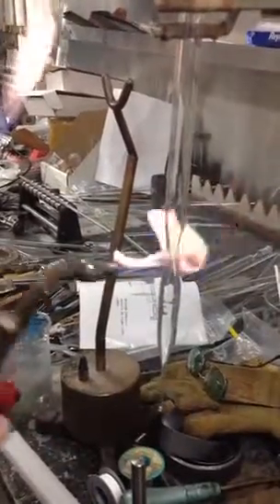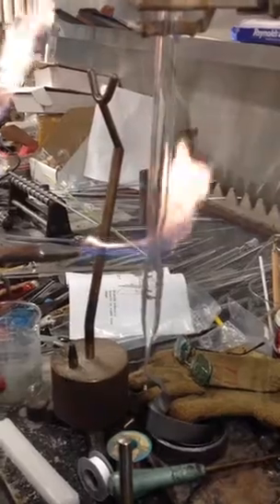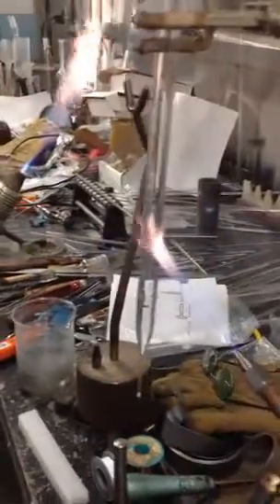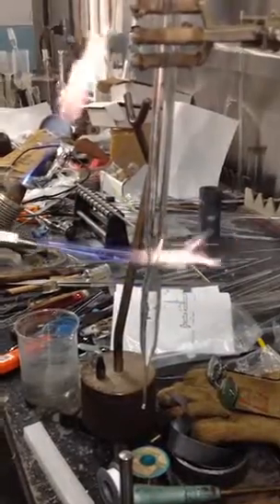You have to warm this glass up very, very slowly. It has a very high temperature but also a pretty high coefficient of expansion. So I'm going to come here and just gradually add on the heat. You see how I'm going all the way around. And if you look at my hand, how I hold this torch — this is not the right way. What you want to do is get it out of your palm and into your fingertips. Then you'll be able to rotate a lot farther around.